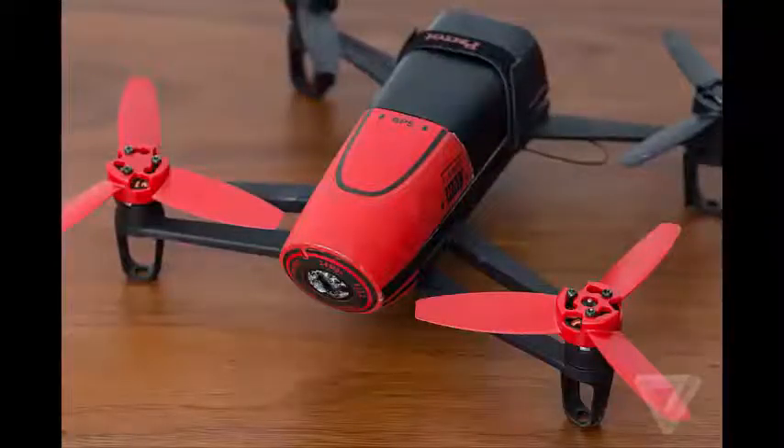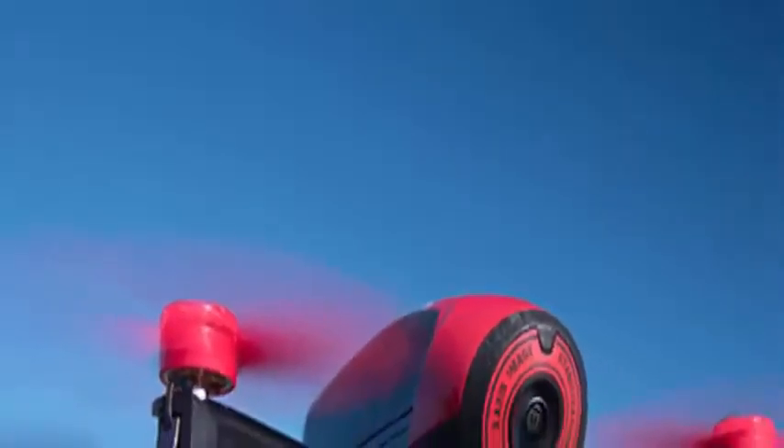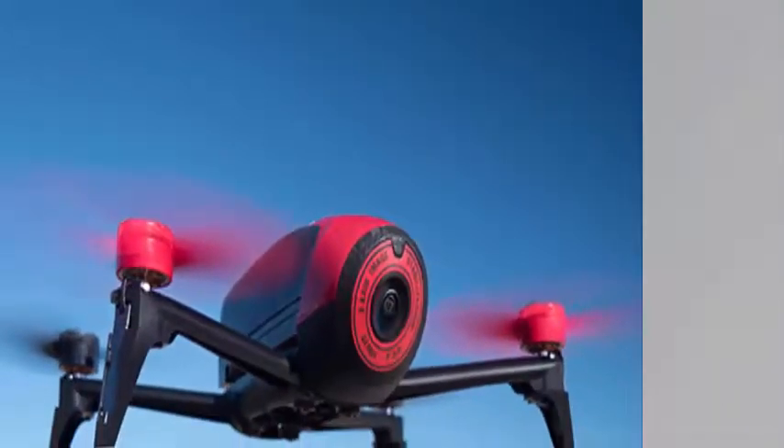On GPS: while both have GPS systems, the Bebop comes with a geofence feature and the ability to create a flight plan using satellite maps on the controller. On the other hand, the Hubsan H501S has a dual GPS system — both the drone and the controller are equipped with GPS modules. This gives the Hubsan new features like follow-me, which is not available on the Bebop, and more accurate return to home. The Hubsan controller can also display real-time GPS information like coordinates, speed, and distance on its LCD screen.